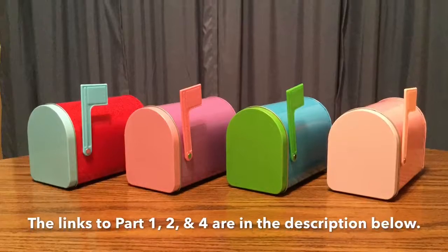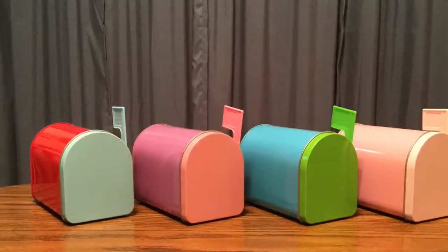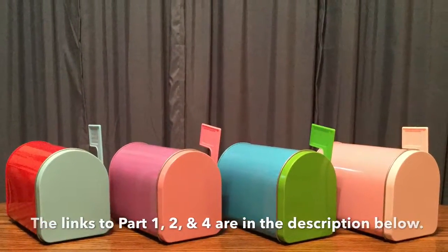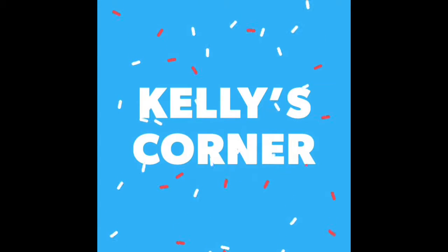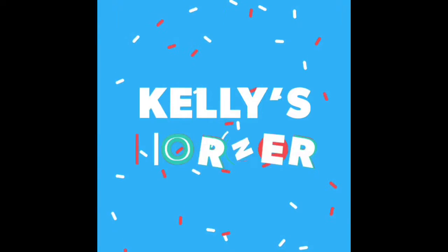Be sure to watch part four for the last portion of this tutorial. The links to all the parts are in the description below. I want to thank you for watching this video here at Kelly's Corner. Please subscribe to my channel. Thank you!